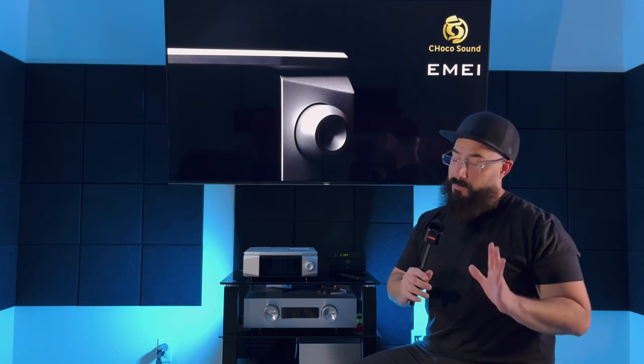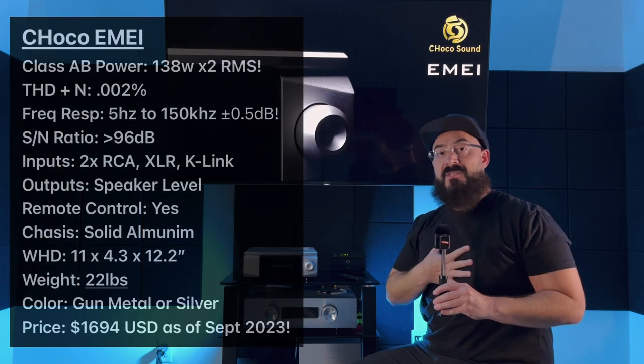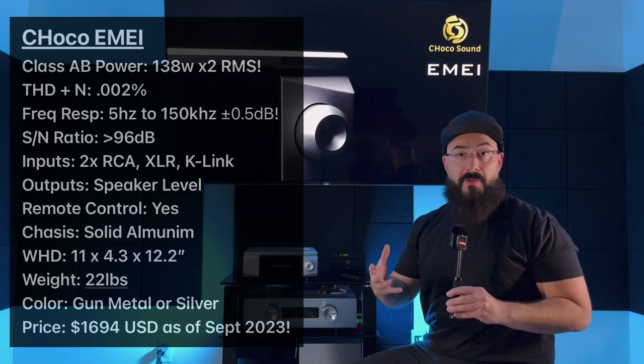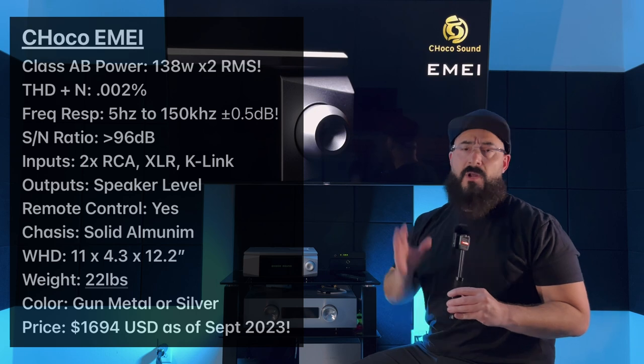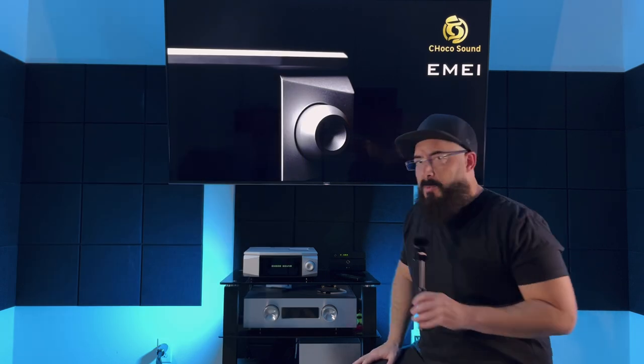We're going to do this review the same way we always do. I'll throw the main specs on screen, tell you about some standout features, what the amp sounds like, how it compares to some other amps, speaker pairings I did, and we'll wrap up. If I have any complaints I'll touch on those also.